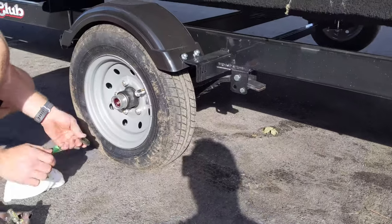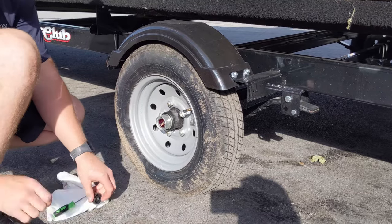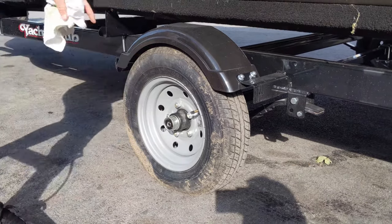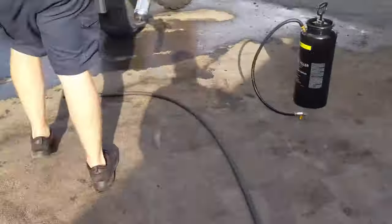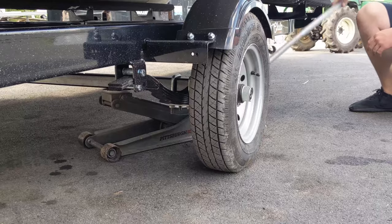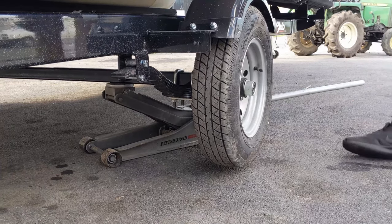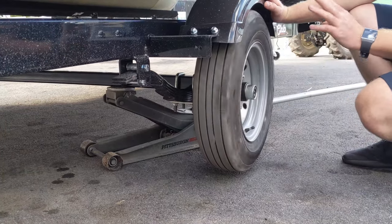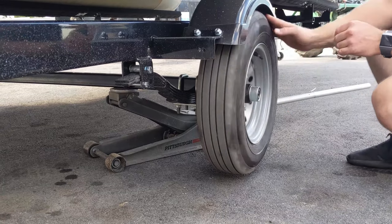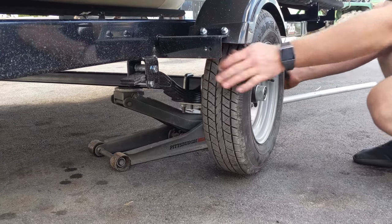We're going to remove this little rubber plug and then we're going to grease it. We're going to make sure that plug is back in there tight, making a good seal, and we're going to do the same for the other side. Now we're going to check the trailer bearings. To do that, we're going to jack the trailer up just enough to get the wheel off the ground. We're going to give it a spin and listen for any rumblings, and we can also shake it side to side. If we hear any rumbling or if it wobbles side to side, then that bearing needs to be replaced. This one is good. We're going to do the same for the other side.